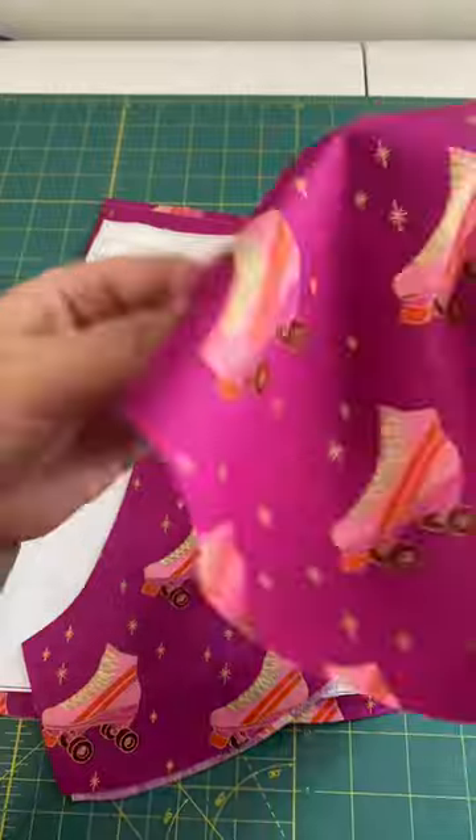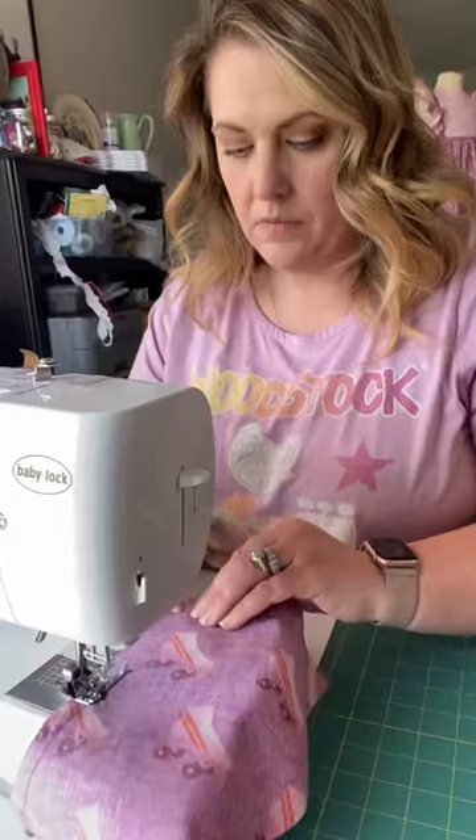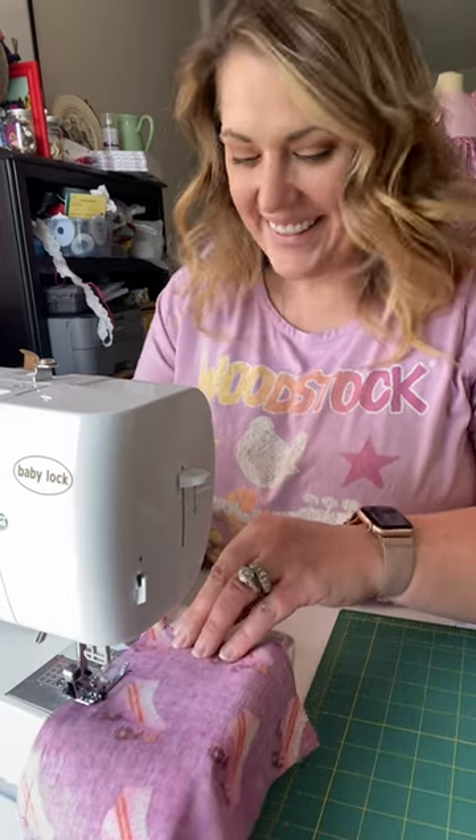Here's the great part about this project — you don't need more than a yard of fabric for most of the sizes. So if you're shopping the remnants at Joann or wherever you are, a yard will be perfect.